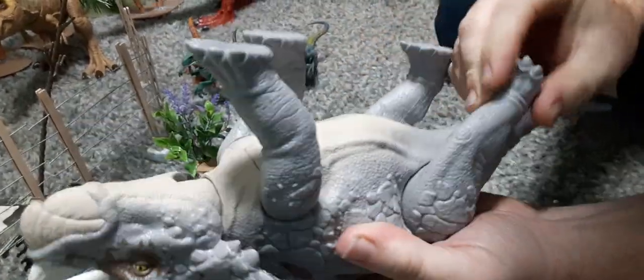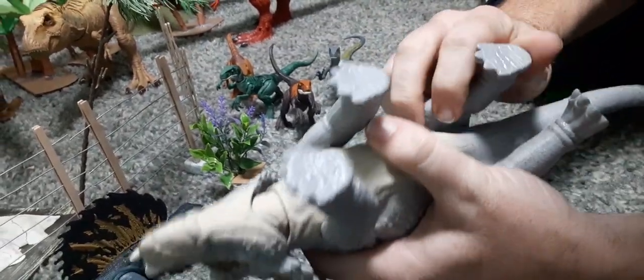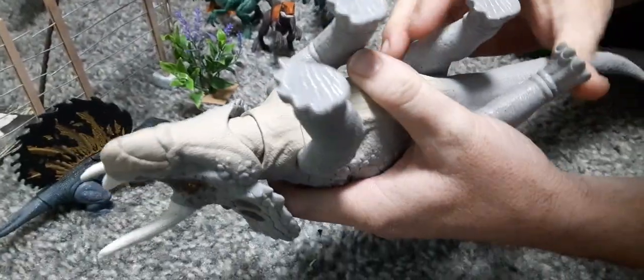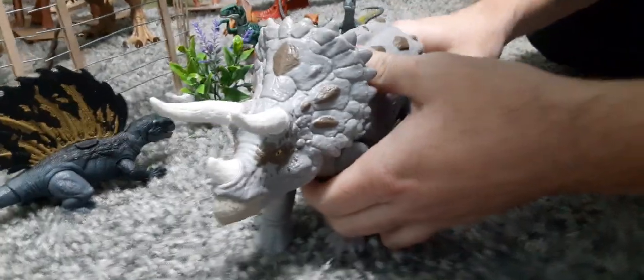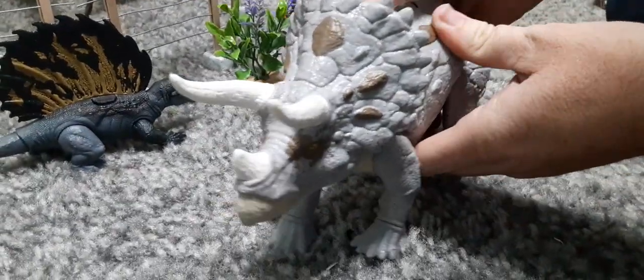They have a little bit of range of motion with the legs, and they do have a ratchet system in there. They don't spread out, so you don't get very many poses — it's mainly just a standing pose, so that'll suck a little.